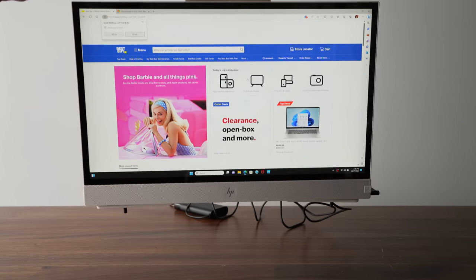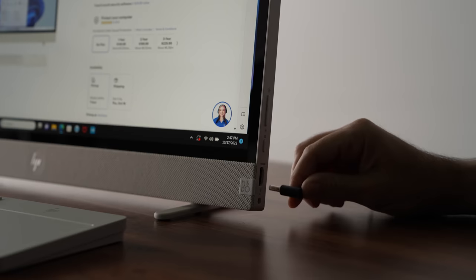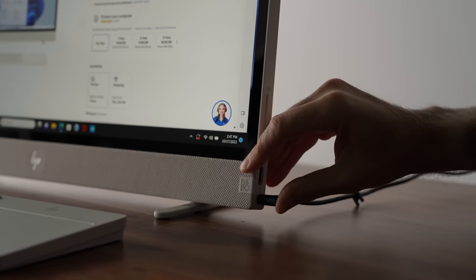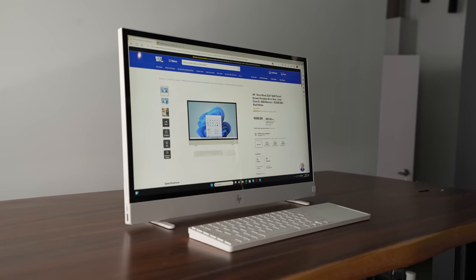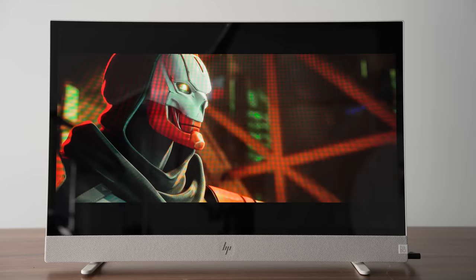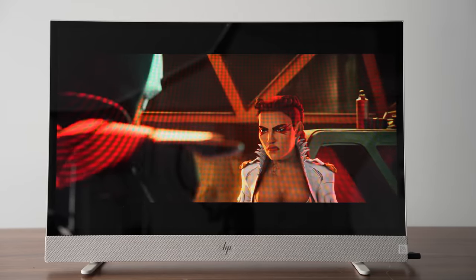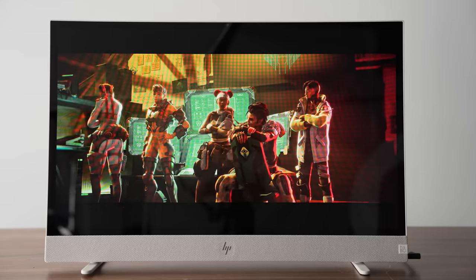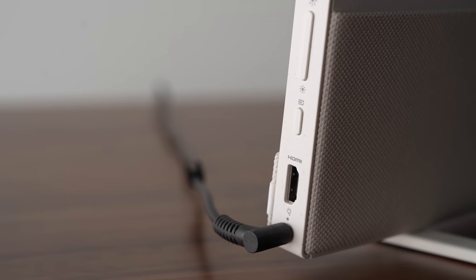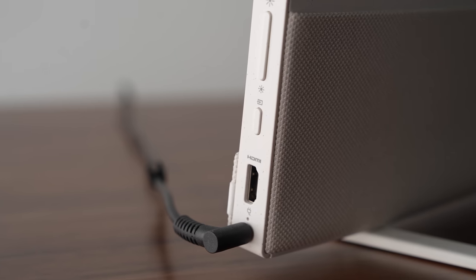It weighs around nine pounds, so it's not as heavy as a traditional desktop computer. There's a rechargeable 83 watt-hour battery inside so you don't need to plug it in every time you move it, and the battery can be charged to 50% in just 45 minutes. The bigger 24-inch display is touch-sensitive and QHD, giving you more screen real estate than a traditional laptop. There's also an HDMI-in port so you can connect other devices like an Xbox or computer to it — something you can't do with most laptops.